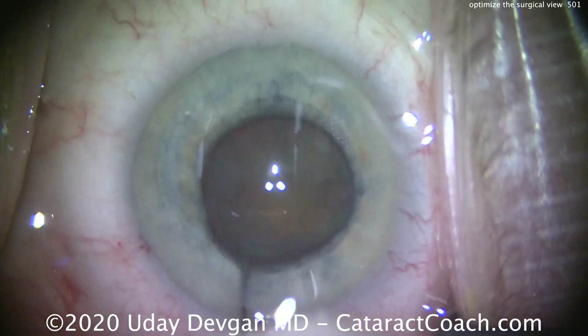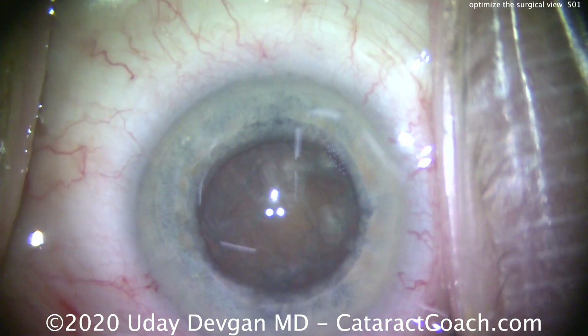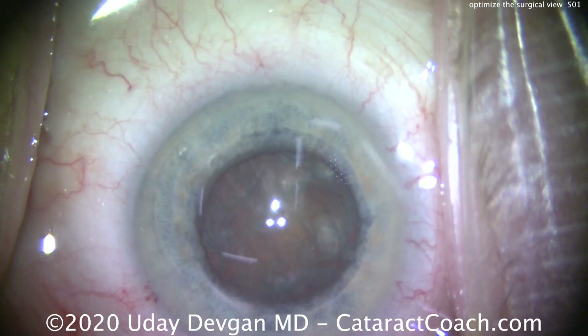What do you notice that's different? Tell me about the lights — you see the microscope lights there in the middle of the eye, the three dots. Do you see more lights? Look around.